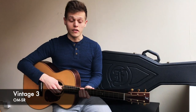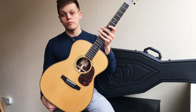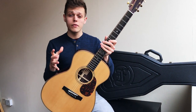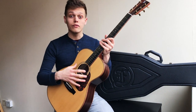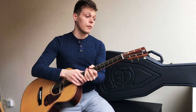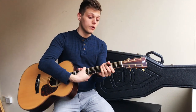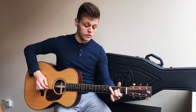Now onto the Vintage 3 model. This one is an OM size, so a slightly different shape from the double OM we've just tried out. From the Vintage One to the Vintage Three, you see an upgrade in terms of the aesthetic of the guitar and the overall tonewoods that they use. You get better quality rosewood on the back and sides, a better quality spruce top, and an upgrade in terms of the tuners as well — these lovely open back gear tuners. But overall the sound is just enhanced greatly by the better quality woods.